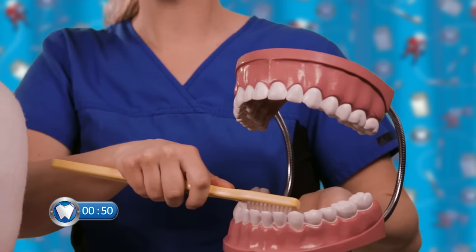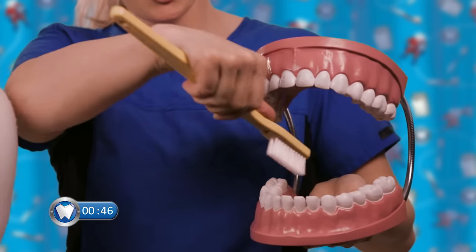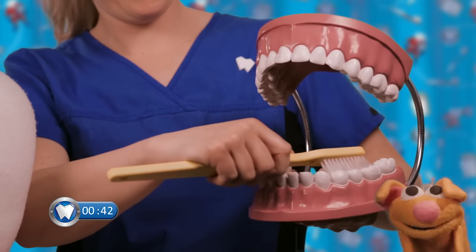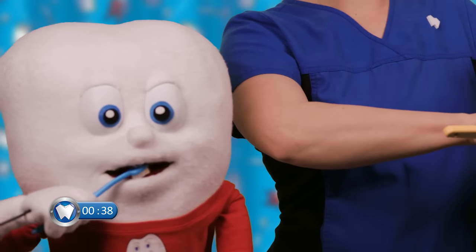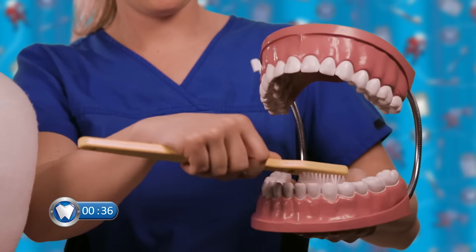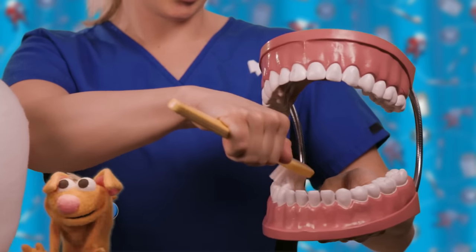Now we're going to work on our bottom teeth. At the front, we want to make sure we brush out again — down here, brush like that. Good job! And then big circles. Move that tongue out of the way, okay? All the way to the back. And now the other side, follow me — over here!